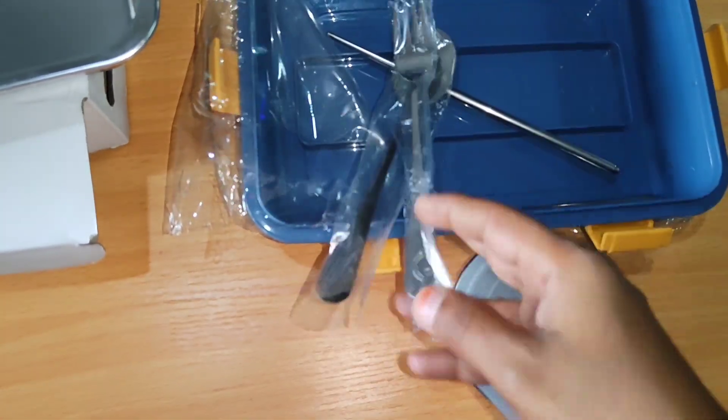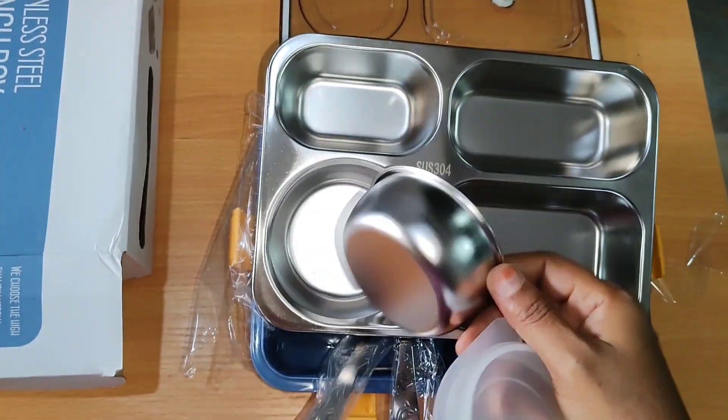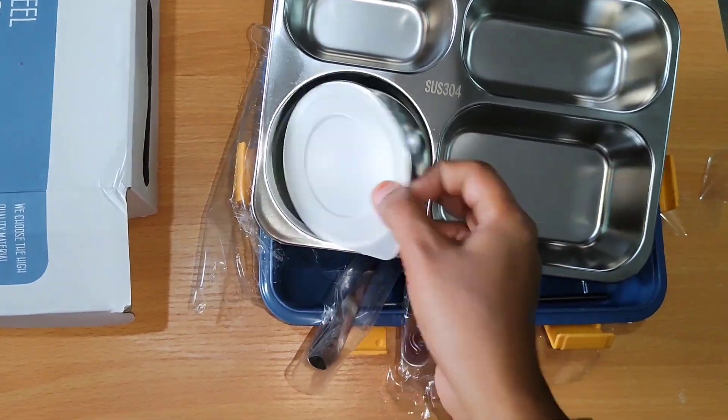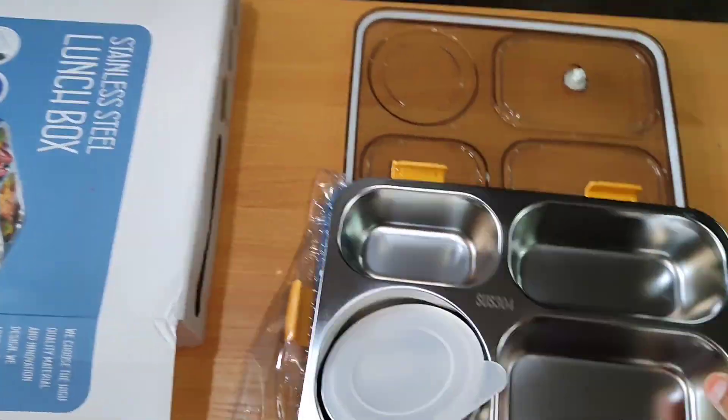I am using the dry items. I am using the extra box. I am using the steel and plastic.